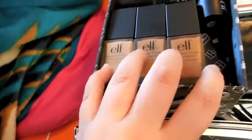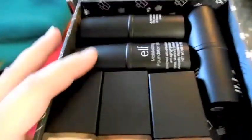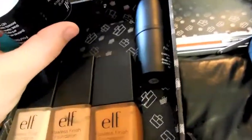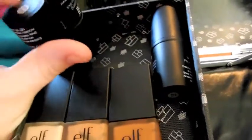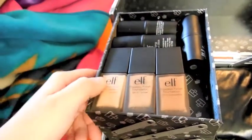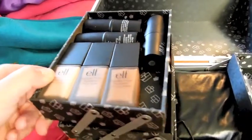I got it in the colors porcelain, caramel, and cocoa, and I can mix these however I like to make it work. And then I got moisturizing foundation sticks — I think these are in ivory, tan, and honey, so I got three of those. If you want to see swatches of any of these foundations, they're in my most recent e.l.f. haul video.